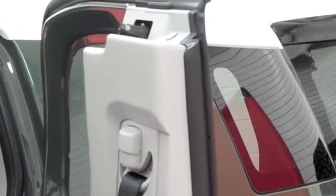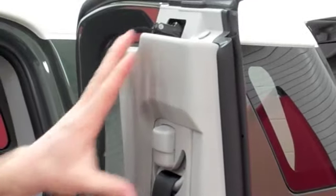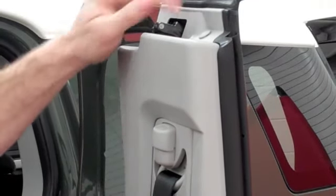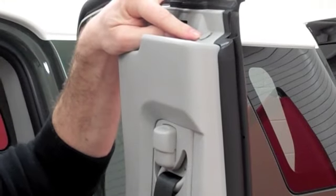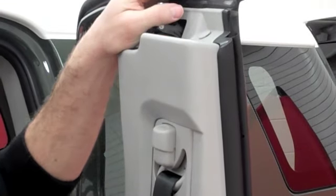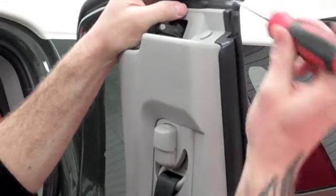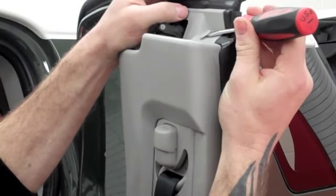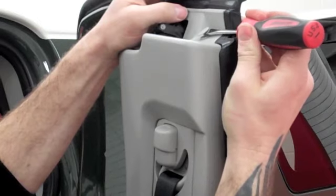We're going to open up the back door here. When the door is open, you're going to notice where your seatbelt attaches — this plastic piece on the top — there is a little push pin on there. We need to remove that push pin to start with. We're going to use our flathead screwdriver; there's a little slot, a little groove right there. We're going to slide our screwdriver in and kind of wiggle it back and forth until we see that pop up.